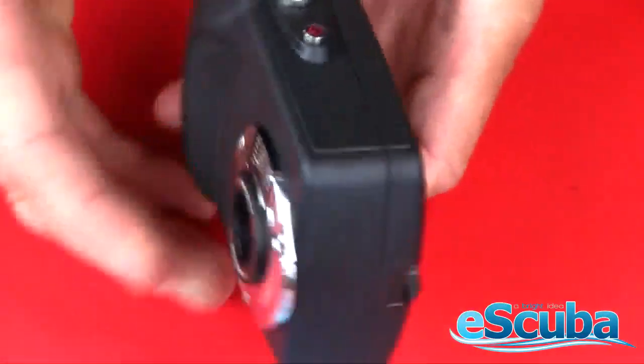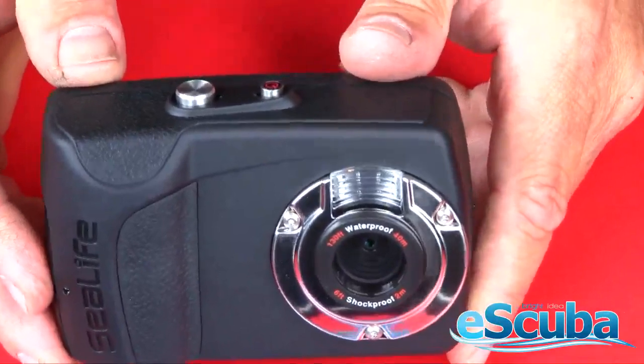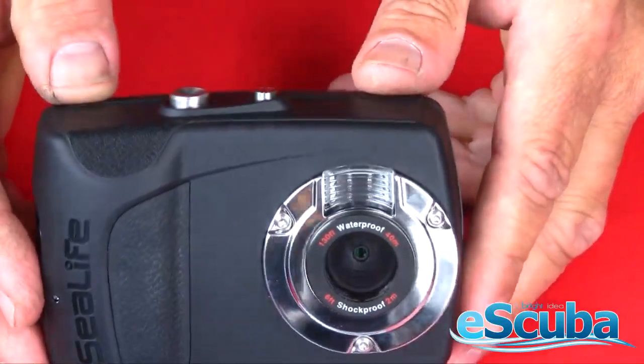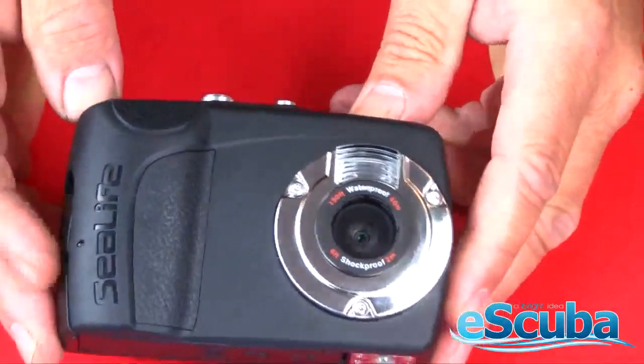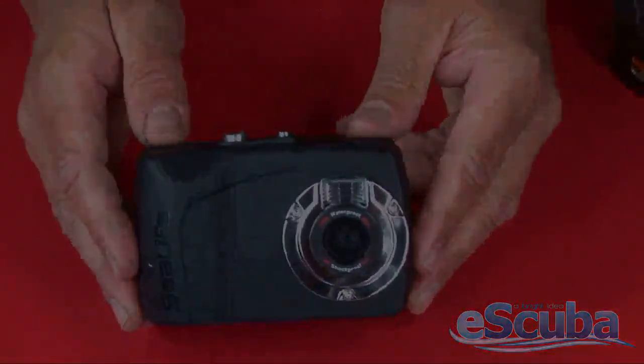The camera is that simple to set up — once it's set up, it's ready to go. It's very compact, very small, and very rugged. At nine megapixels, it will accept a flash or wide-angle lens, making it a very unique outdoor enthusiast camera that can be used for many sports like scuba diving, snorkeling, hiking, and kayaking.